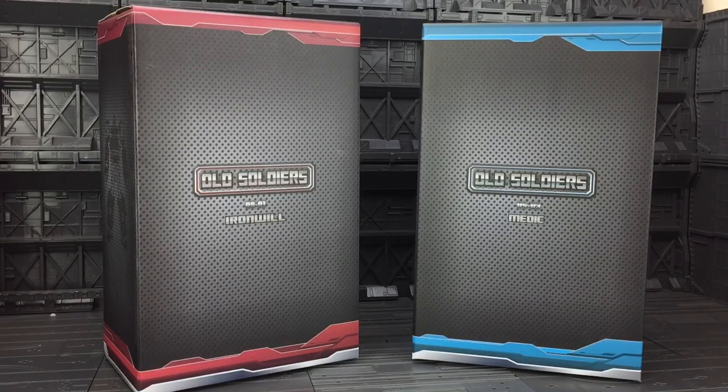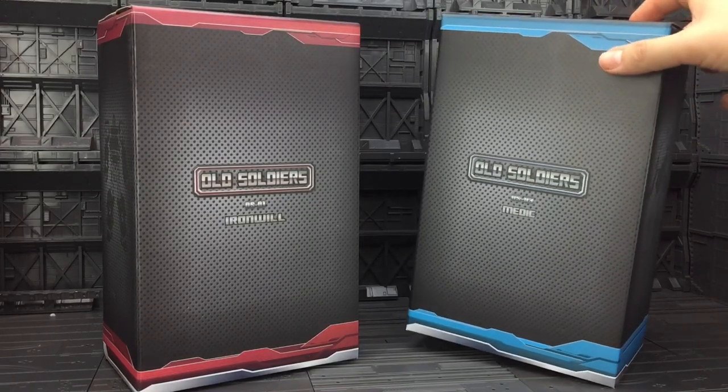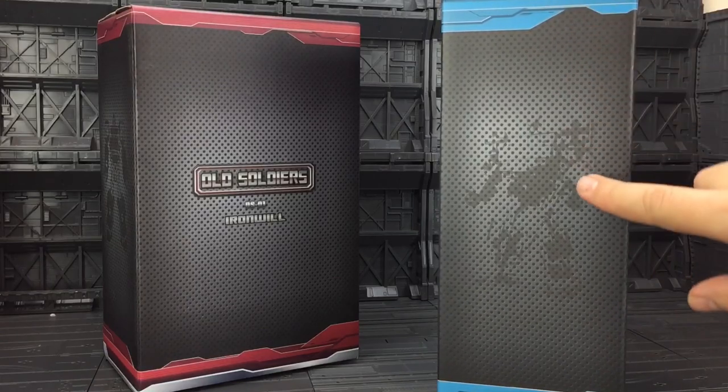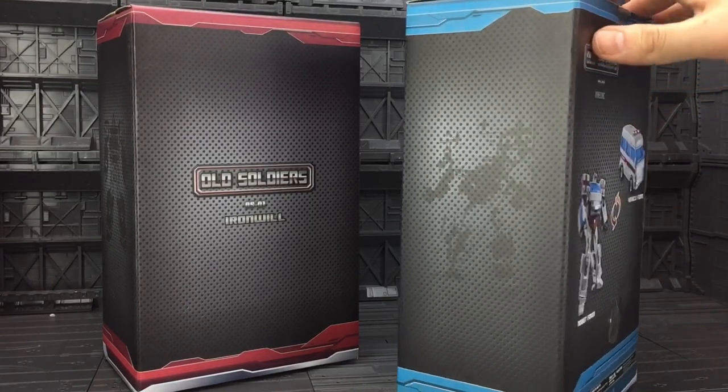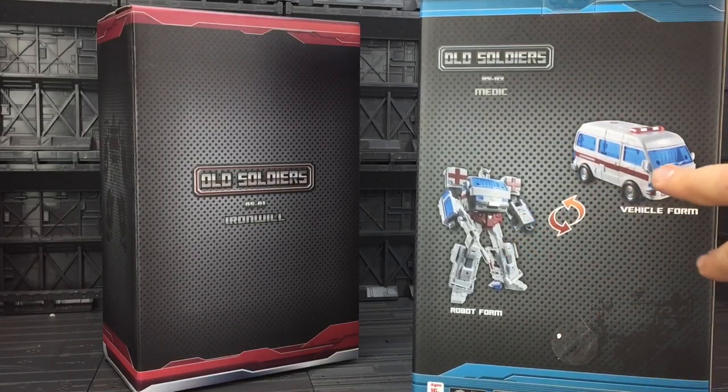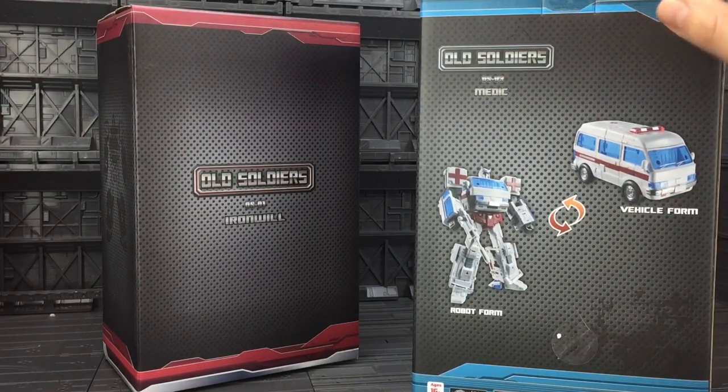This is their interpretation of Ironhide and Ratchet from what in my opinion is a Studio Ox inspired masterpiece line. The boxes are quite minimalistic — a kind of vibrant grey with silhouettes on the sides. On the back we've got Medic in his robot form and in his vehicle mode.